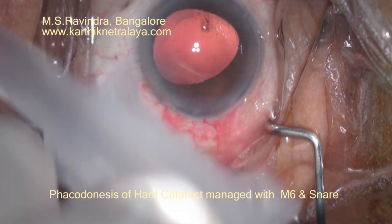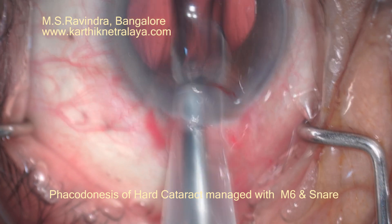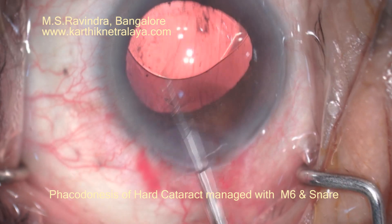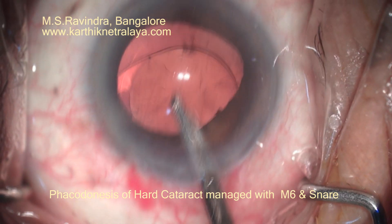The cortex is aspirated and that is the end of the surgery. In spite of the phacodonesis, weak zonules, and the capsular bag compromise, it was possible to do the cataract extraction in this very large nucleus cataract uneventfully. Thank you.